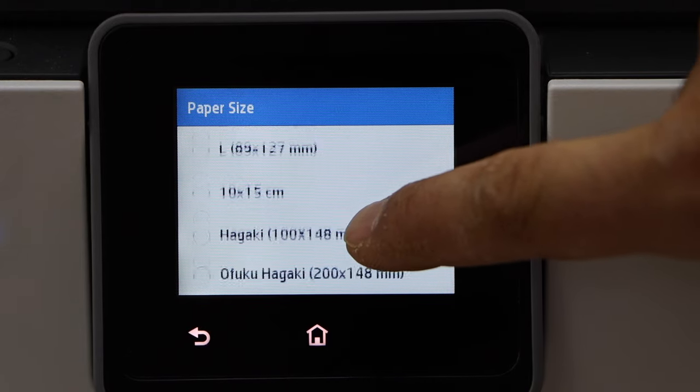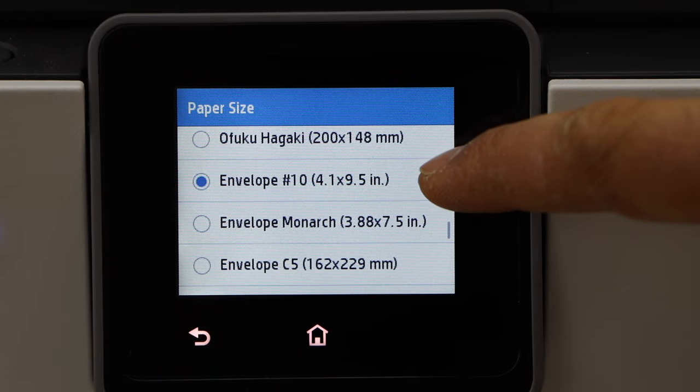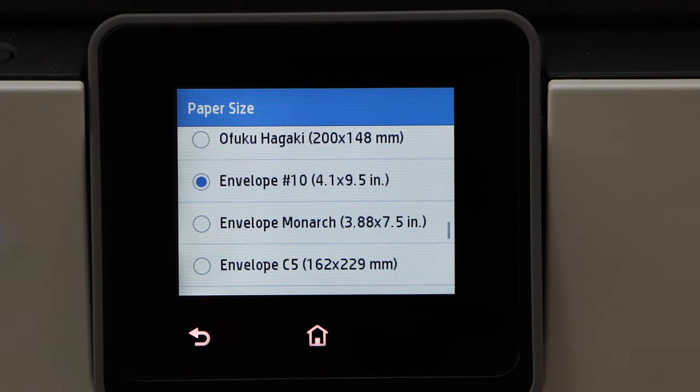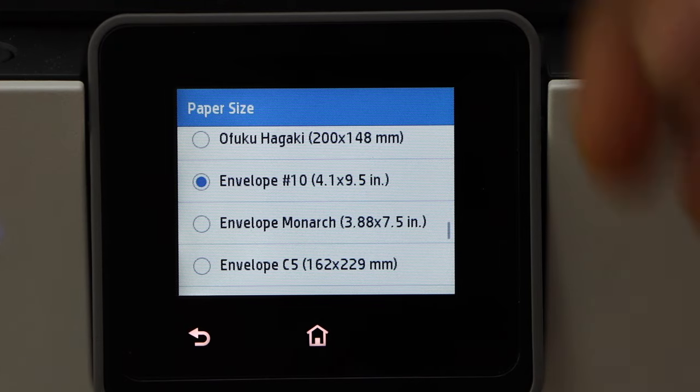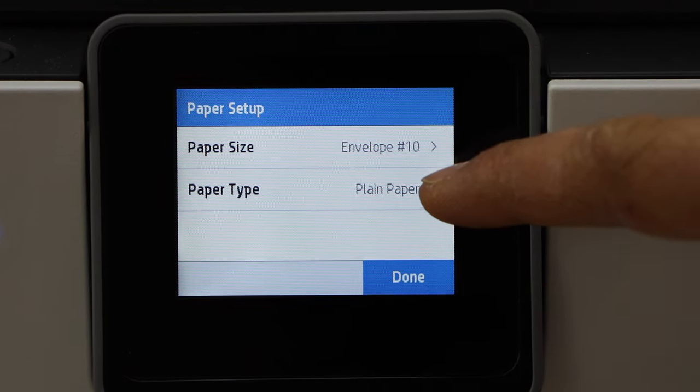Go down — there is a list of paper sizes. Look for Envelope #10, which is 4.1 by 9.5 inches, and make sure this is the correct size. Once you find it, select it.